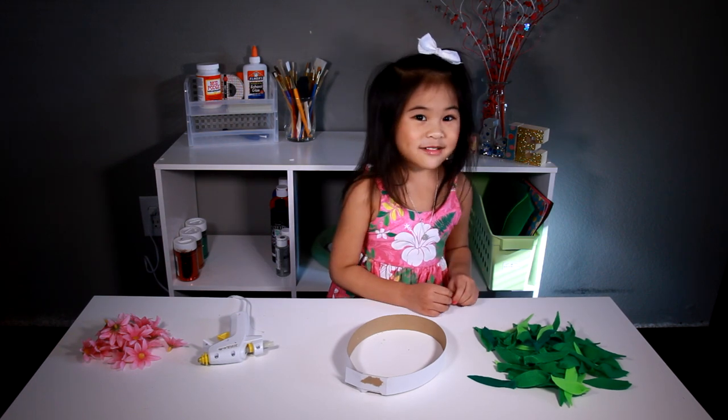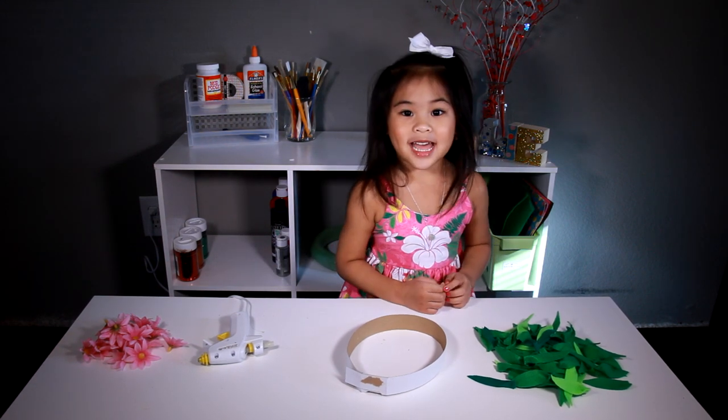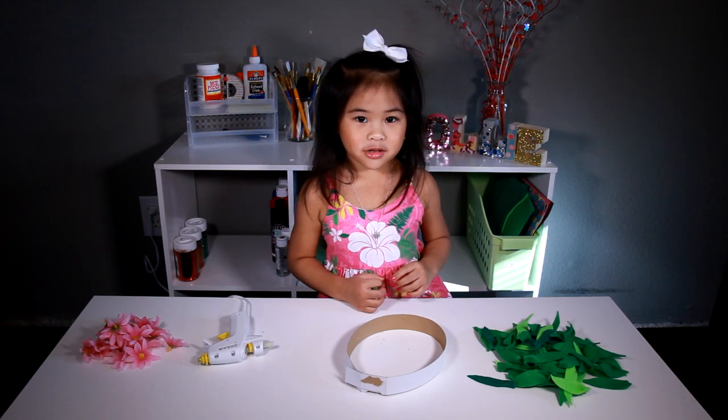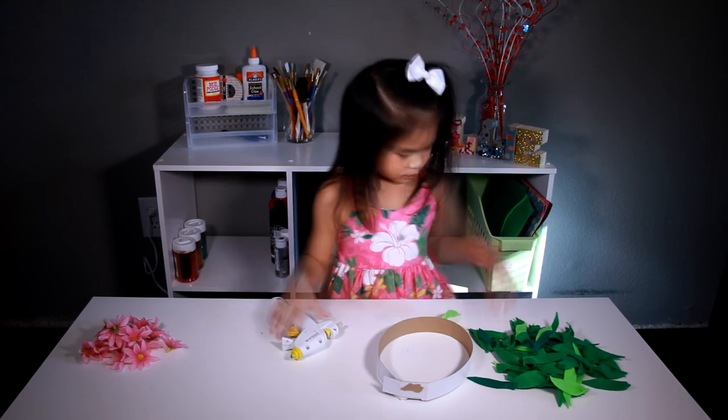The circle! Wow, that was a lot of leaves. Now we have to glue it on the circle.